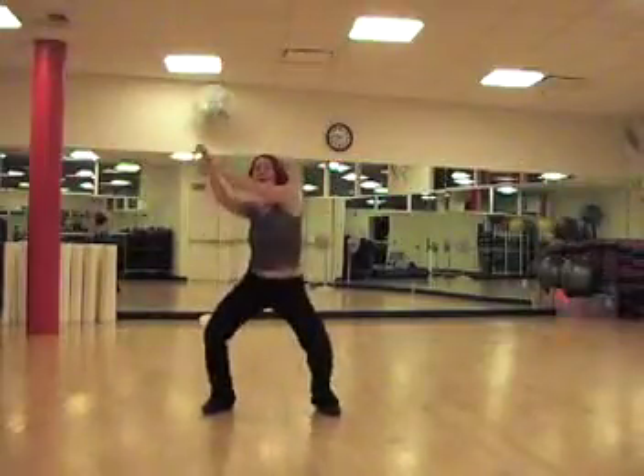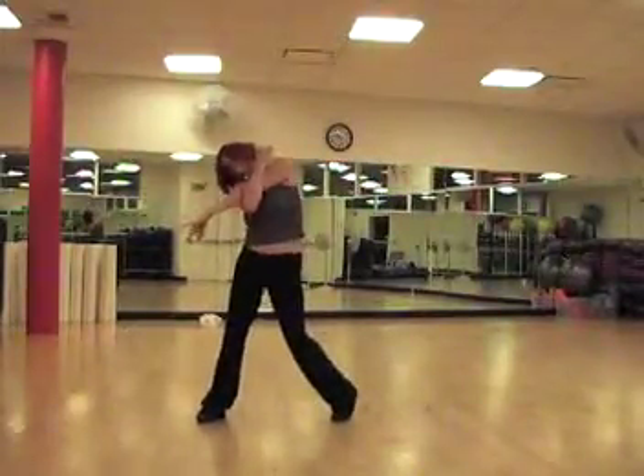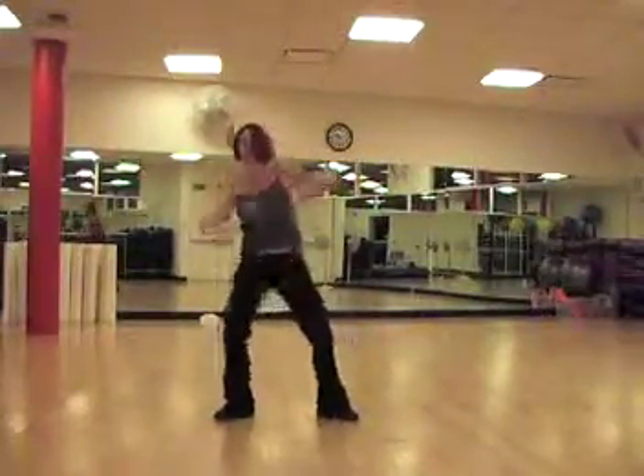We go up on one, hands up on two, take the hands out to the side, then open and then wrap. Take the hands over the head and pull through, hands up, push down.